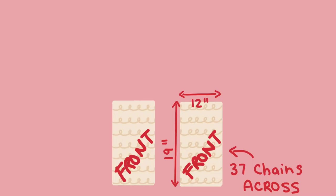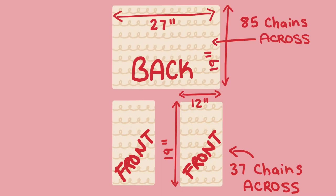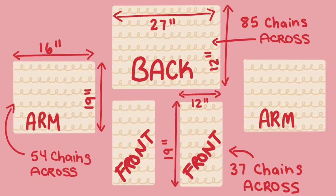Here are the measurements for my cardigan. For the front panels, I chained 37 across — in total you're going to have 19 inches top to bottom and 12 inches side to side. For the back, I chained 85 across; when I was done I had 19 inches up and down and 27 inches side to side. For the arms, I chained 54 chains across; when I was done I had 19 inches up and down and 16 inches side to side. I definitely suggest taking a screenshot of this so you have it.